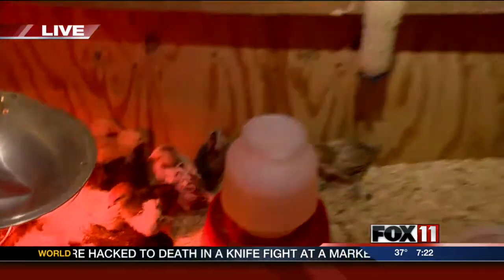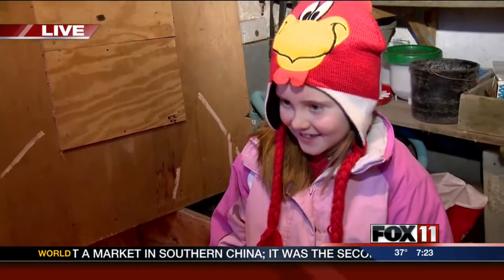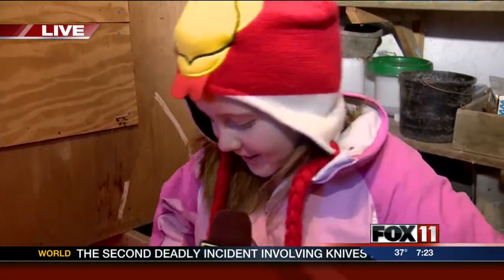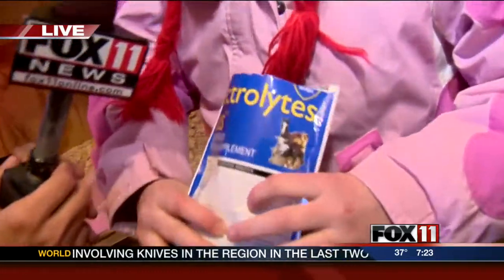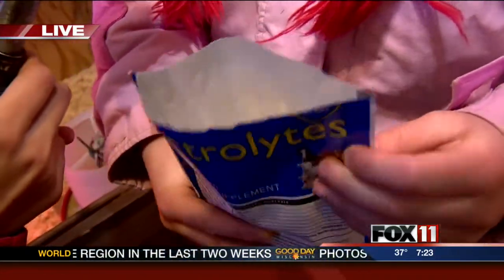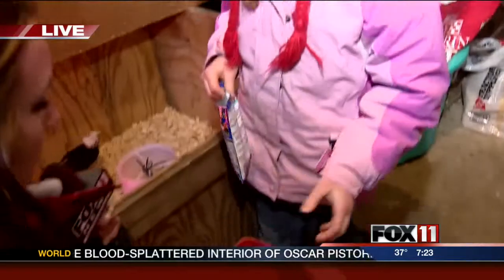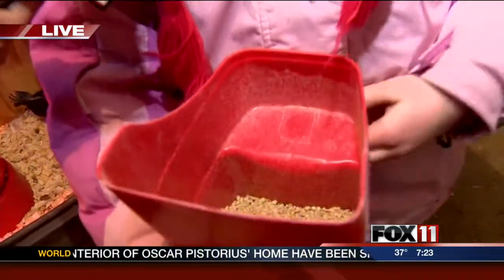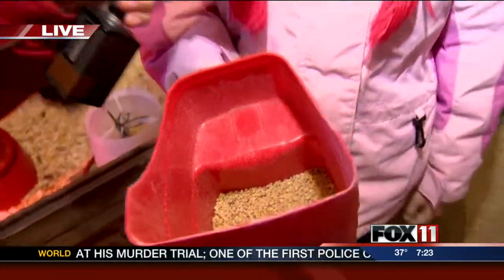Heidi is one of the daughters out here at the farm. Heidi, you're actually taking care of these chicks — tell me about how you're doing that. Well, I put stuff in the water called electrolytes, which gives them vitamins and minerals. And the green grain gives them calcium so they can live and be healthy.